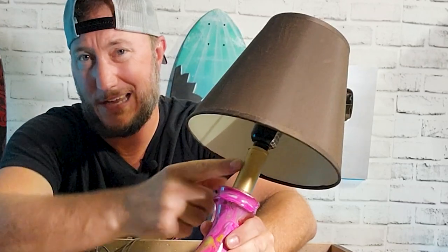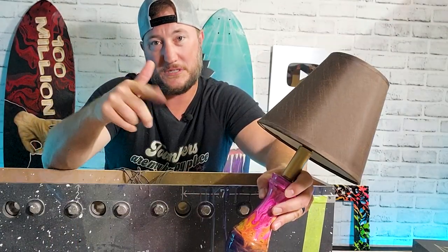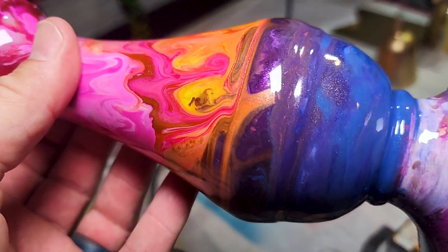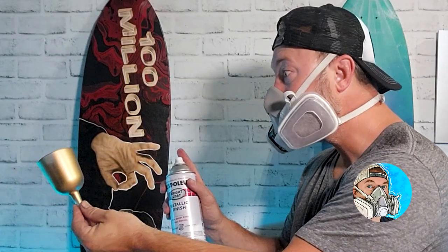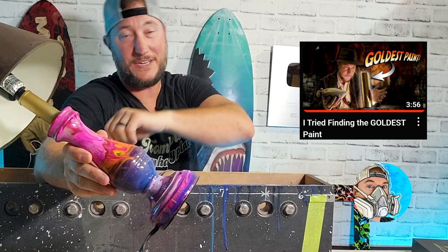It turned out fantastic. One thing — this lamp shade with this is hideous. Another thing, this hydrographic dipper — I might just throw it on here by itself and drizzle. I haven't figured it out yet. Shoot me some suggestions in the comments. If you enjoyed this video and you love ideas like this, hit subscribe. If you want to see the video where I discovered the beautiful gold that I base-coated this lamp with, check this one out right here. God bless.